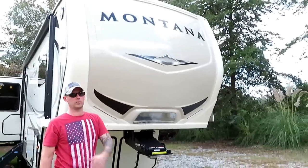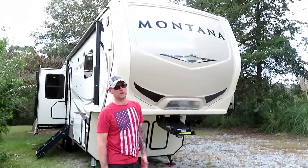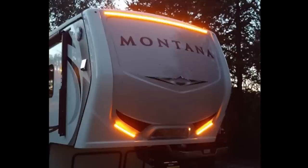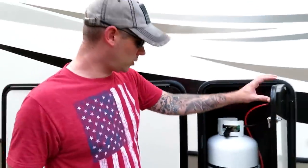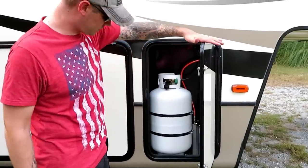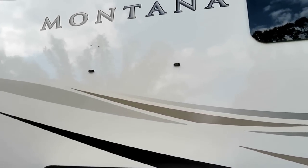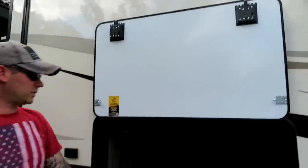The front cap has LED accent lights, and the cool thing is they're orange — matching the lights on top of the truck. Back here is where we have one of our big propane tanks and the connection for the hydraulics for the automatic leveling system. There's big pass-through storage down here, with magnets that catch and hold the door up so it doesn't smack you in the head.